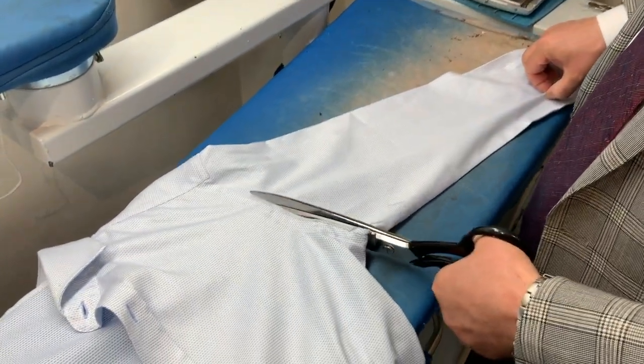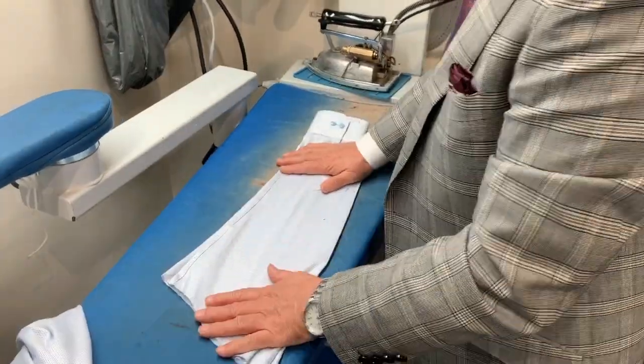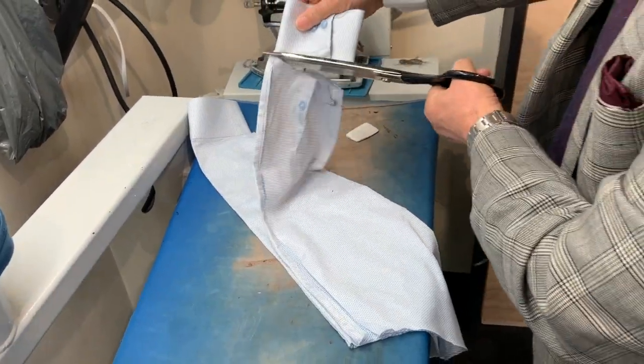So here we start — we cut the sleeve off, go to the other side of the shirt, and then we will cut the second sleeve. Now we're going to cut the sleeve at the seam and then cut the cuff off.